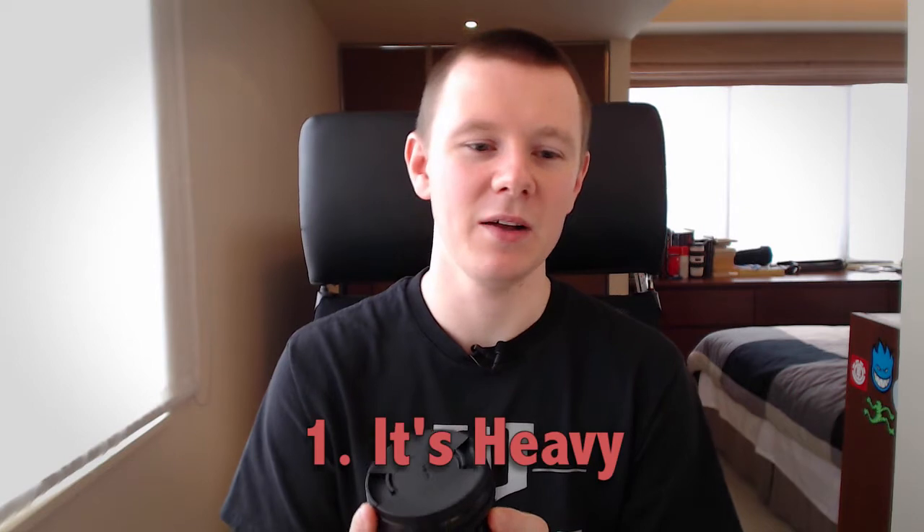Now onto the cons of this lens, and there aren't that many. The biggest one that most people will recognize is the weight. The Canon lens is 670 grams, and the Sigma lens is 885 grams — that is a significant difference. But what you get in extra weight you make up for in build quality; this is a lot stronger. When I first picked it up I thought, wow, that's actually heavier than I expected. I was okay with that in the end, because just holding it you get the feeling it's going to be very tough. So it is a con, but I'm okay with living with it.